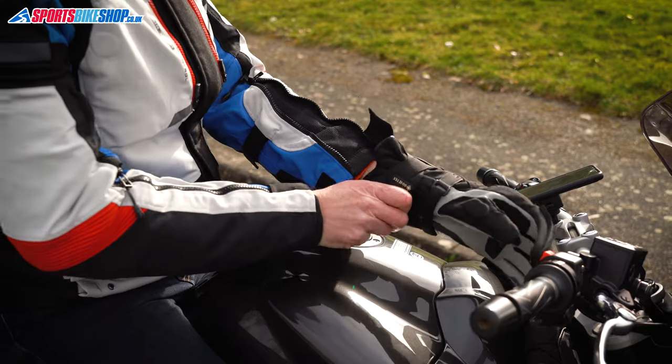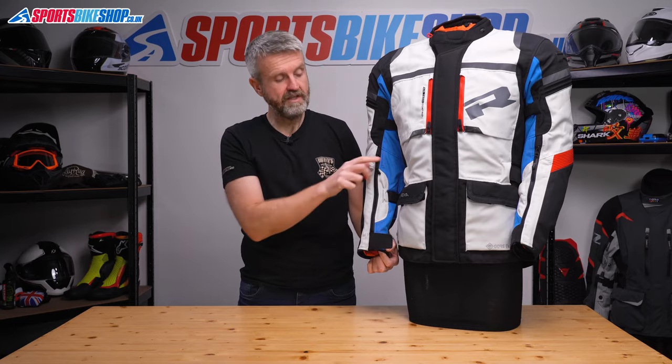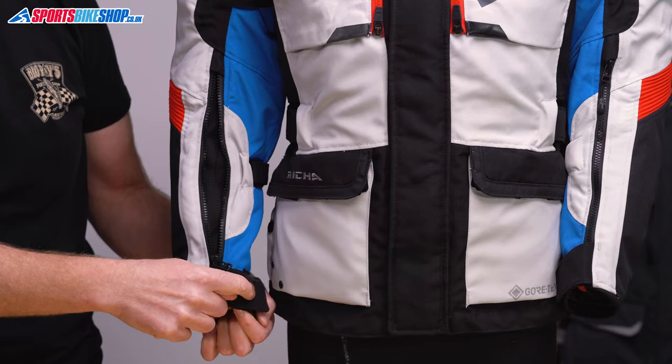As usual with Reesha it was a bit of a wiggle to get the glove inside but it wasn't too bad. Those zips double up as vents, so pulling both pullers to the bottom gives you a vent but you've still got the cuff secured.